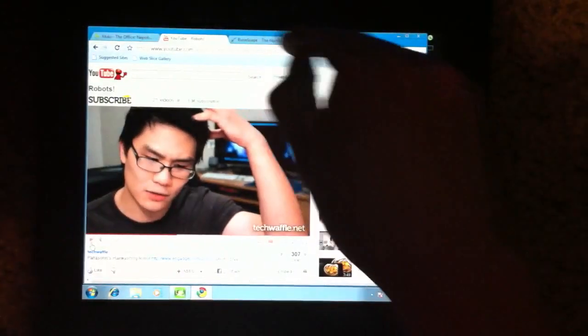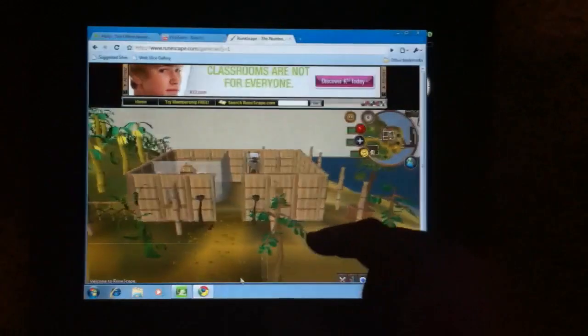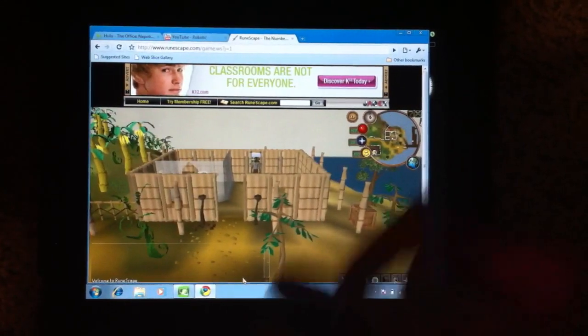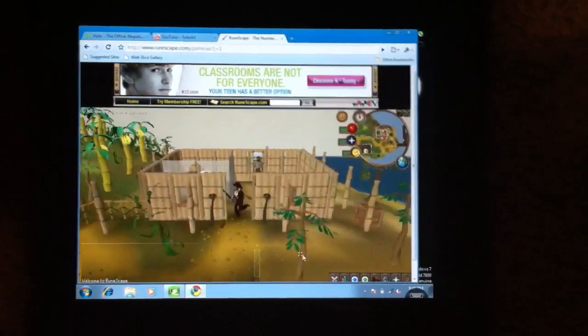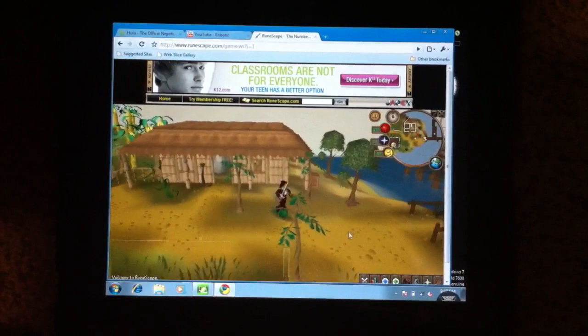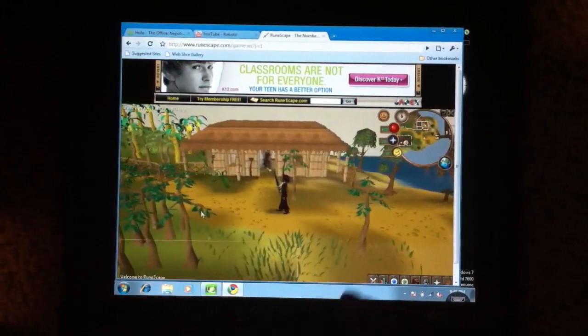Lastly I'm going to show you RuneScape, which I'm loading on my computer. I haven't actually played this game in a long time. It's lagging a little bit right now, hopefully it'll catch up. So whenever you start a video something lags a little bit, but you do see that you can actually move your character around.